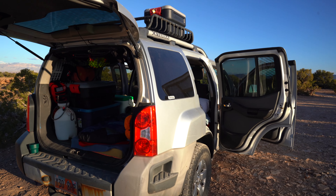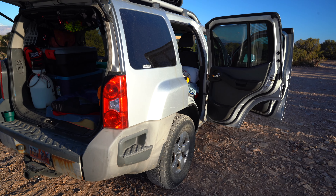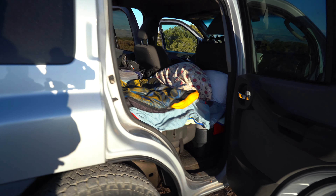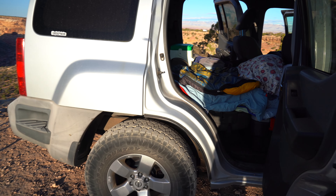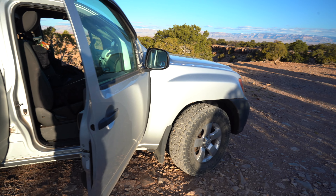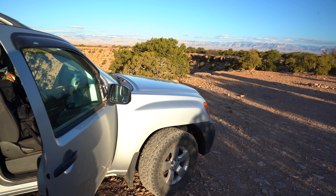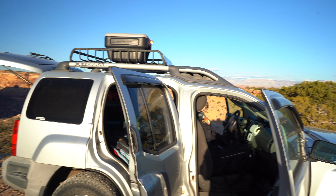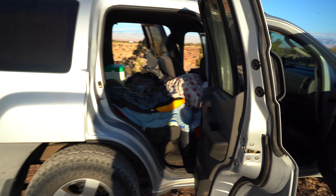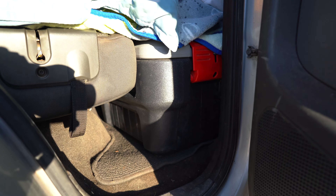Next things I'm going to be adding are some rear shocks — my rear shocks are really bad. I also need new front shocks. I'm probably going to do upper and lower control arms, and I think I'm going to put in a little bit beefier leaf spring to make this thing just a little bit taller and a little bit more able to carry some heavy weight. I also have all my recovery gear up there. But the trick to this whole thing is that action packer — it's crucial. It will keep it going for you.